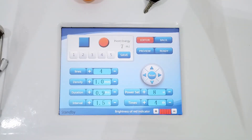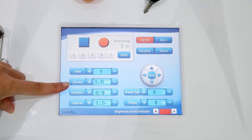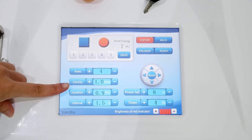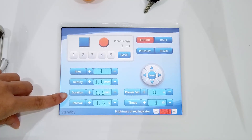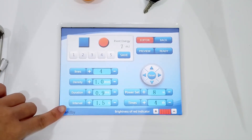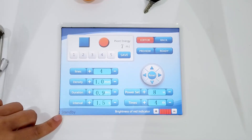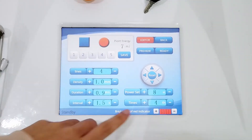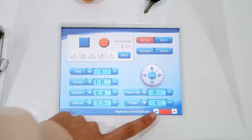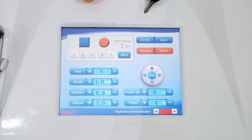After installing the operating hand, we start to set the parameters. Here is the light — we can set it accordingly. Here is the density — it means the distance between two points — we can set to 1. This is the duration — it means the time the device stays on the skin — you can set to 0.9. This interval time means the interval time between each scan — you can set to 1.5. The power we can start at 8 first. This is the time — we can start at 4. After the operating time is set, we can clean the area, step on the pedal, and start working.